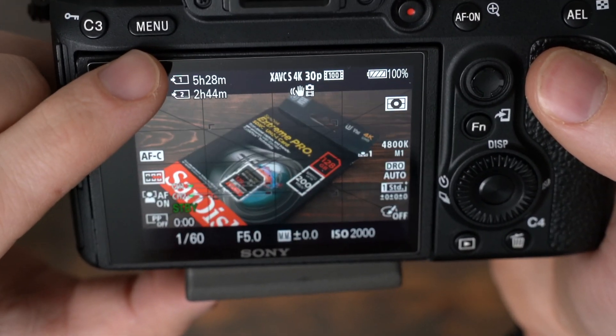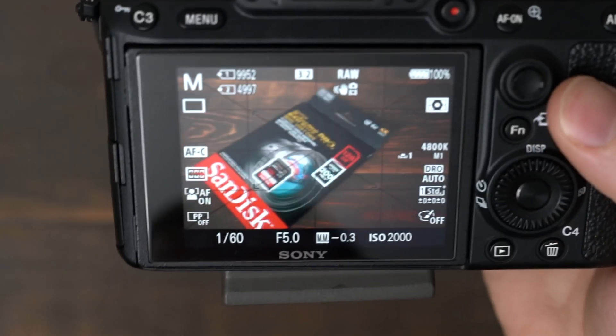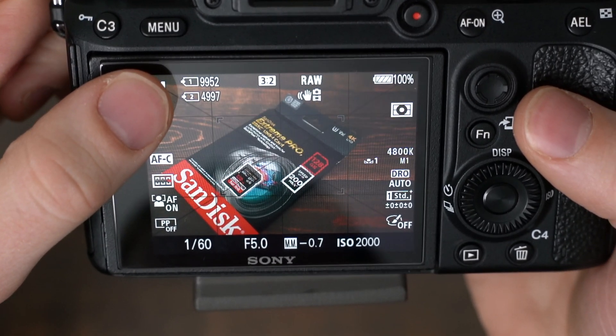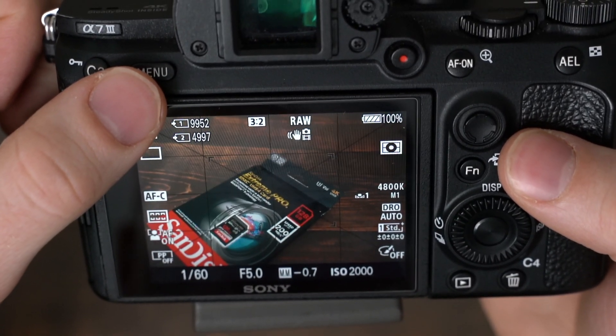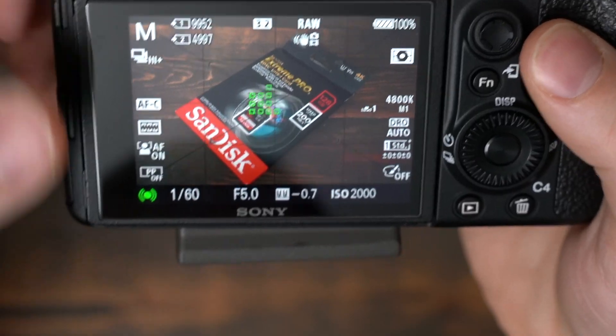I can get 5 hours and 28 minutes of recording time on the 256 GB card. If we switch over to RAW photo mode, it says I can hold 4,997 RAW images on the 128 GB card and 9,952 RAW images on the 256 GB card.